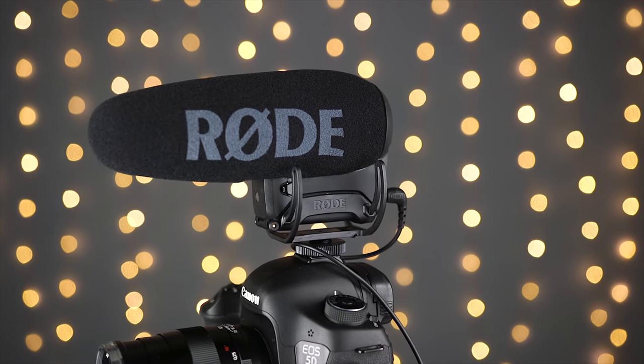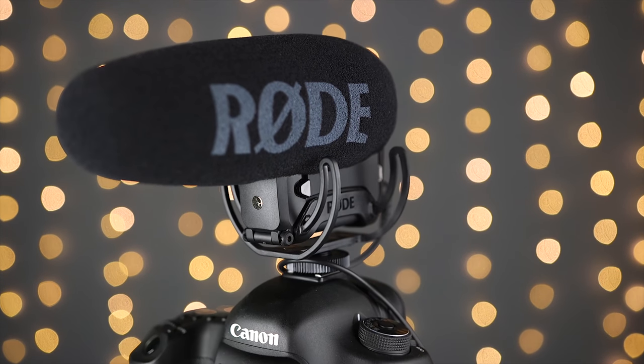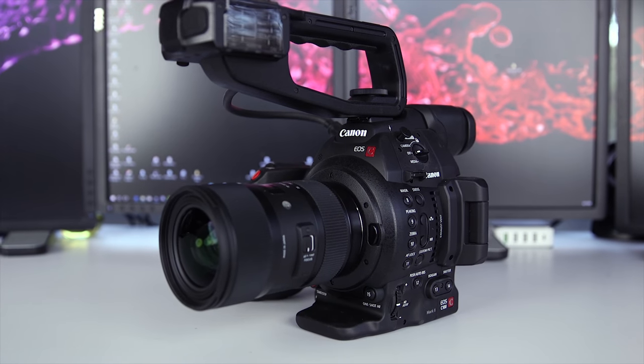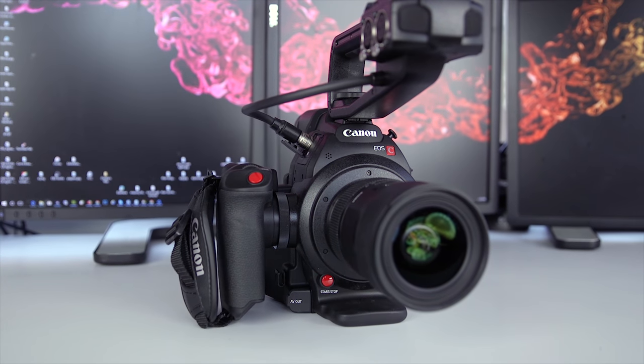Let's start out by talking about why you'd want to use an external directional microphone with your DSLR or mirrorless camera. Since you're watching this video, you may have already decided that you don't want to use your camera's built-in microphone for anything other than scratch audio. The way I look at it is when I buy a camera, I'm paying for image quality, low light performance, a better sensor, better dynamic range — and I'm not really expecting the camera to provide me with professional audio.